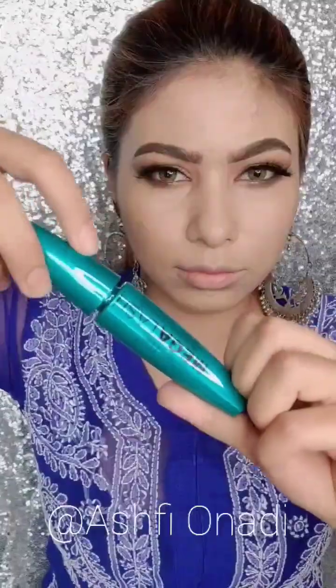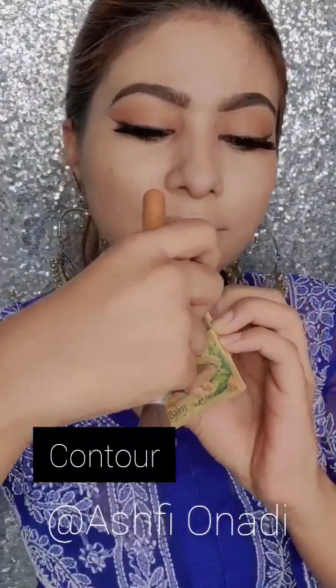Then I will use a lash. I will use mascara to blend it.